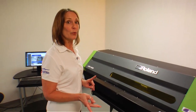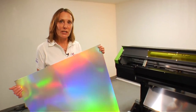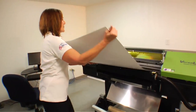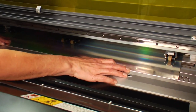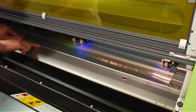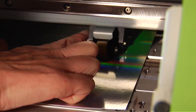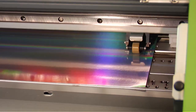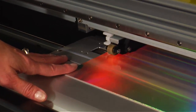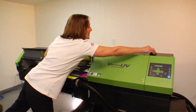We normally load our media from the backside. Today we're going to use holographic sheet stock, and I'm going to load that right now. It loads from the front. We square up our material, we set our pinch rollers, and then I roll the pinch roller over to the edge of the stock — that is what is securing the stock itself.